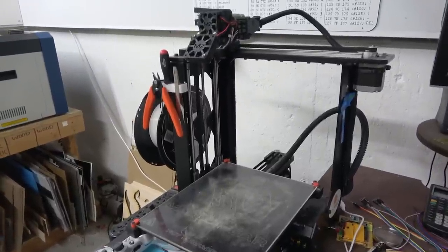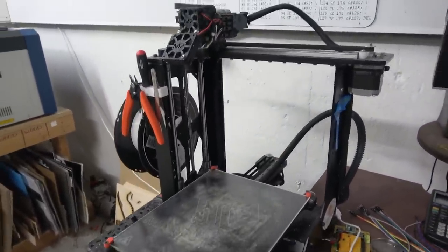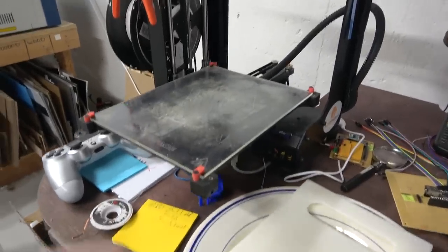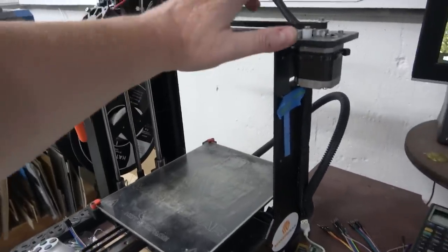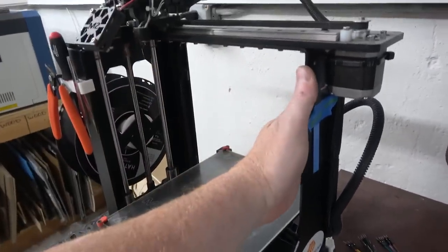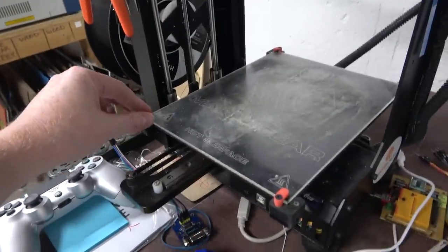Then in 2016 I got the Maker Gear M2, which is this guy here. This was also made in America — I believe it's Ohio. This one was also fairly expensive, I want to say like $1,600, but look at it — it's got all solid aluminum, steel extrusions, chassis. This one is like super solid.